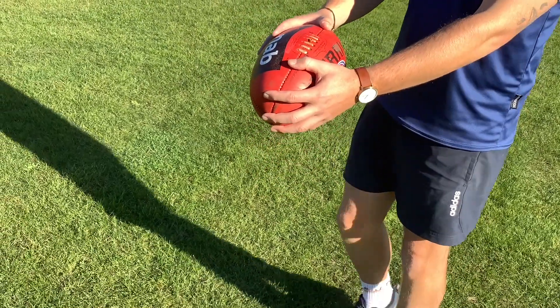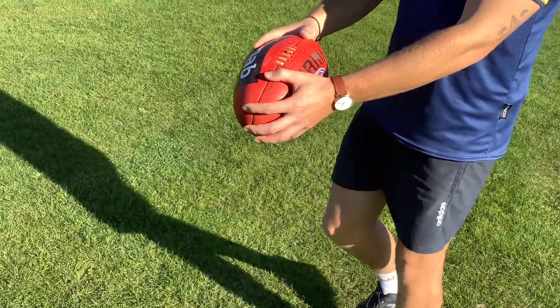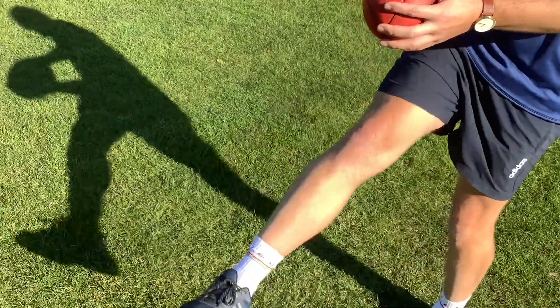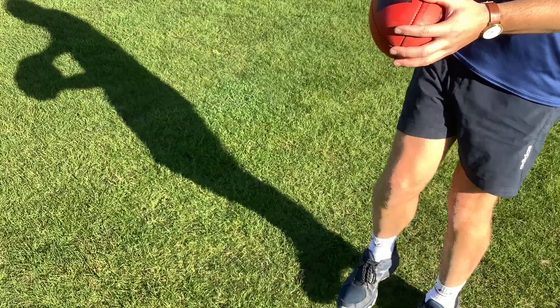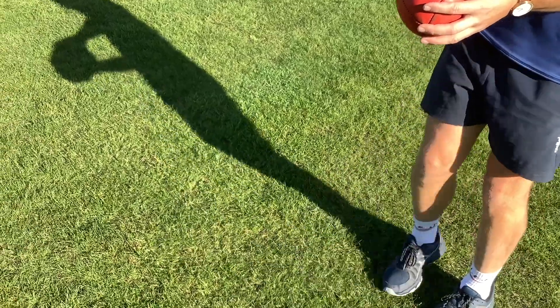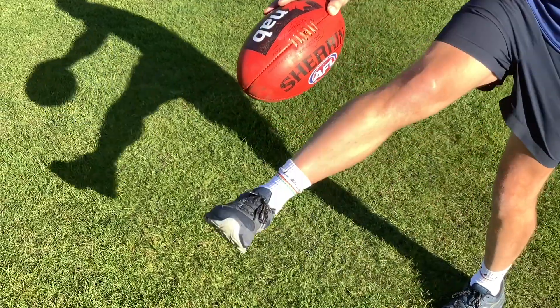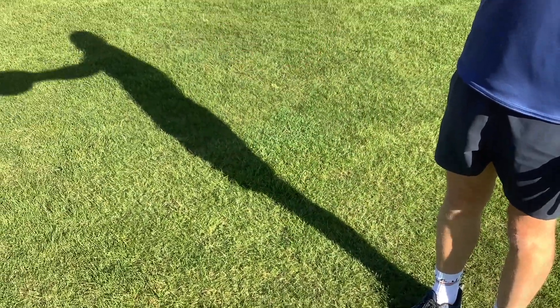Obviously when you're kicking as well, rather than kicking straight on, you want to tilt the foot a little bit — sort of like a soccer kick. They do it like the back of your foot soccer kick. Try that and try and get it on the same angle as a footy, so it naturally wants to spin like that.